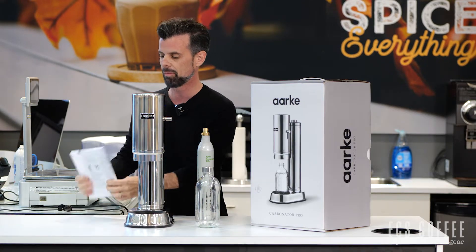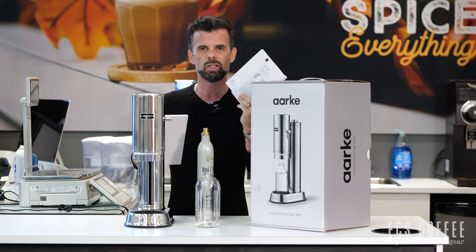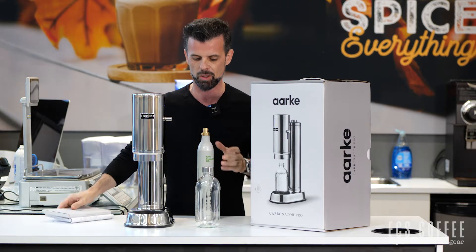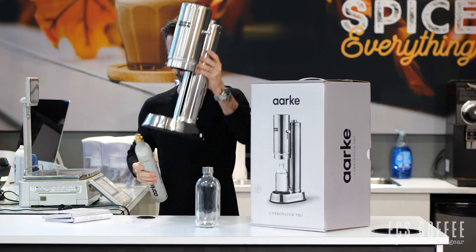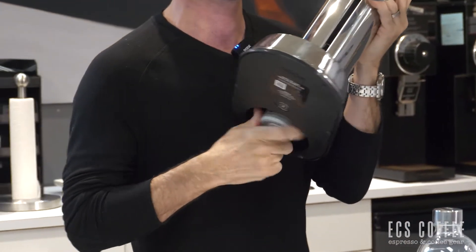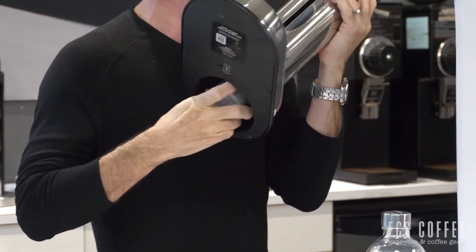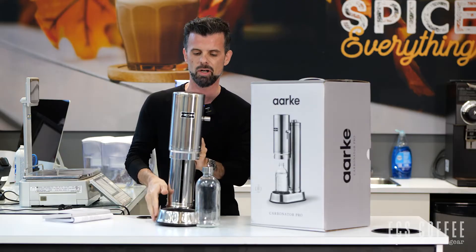It came with a massive book — really really big book — and I thought, my goodness, how much information can there be? But it's in about 20 languages, that's why. So very quickly: you take the Arc canister — talk about that in a second — and you shove it right in the bottom of the machine and you twist, like any standard soda maker, and there you go, you're done, you're set up, you're ready to go.